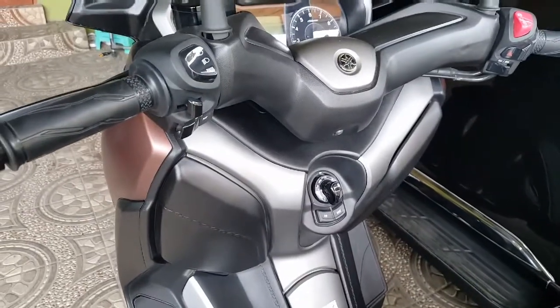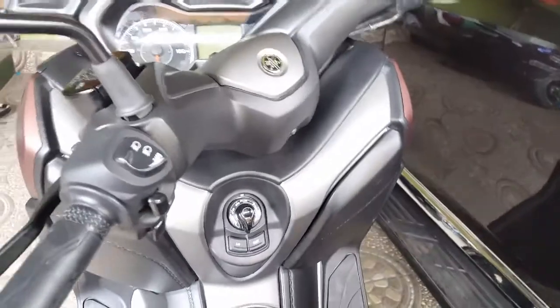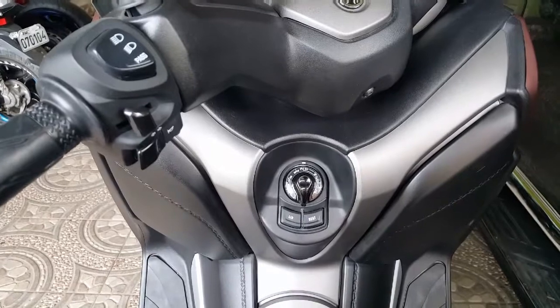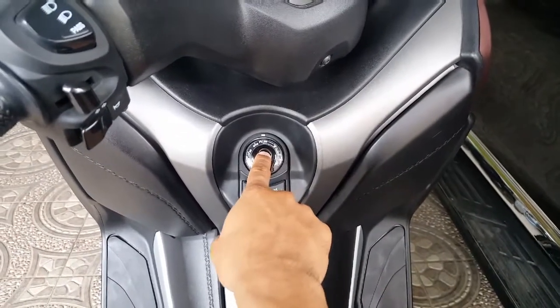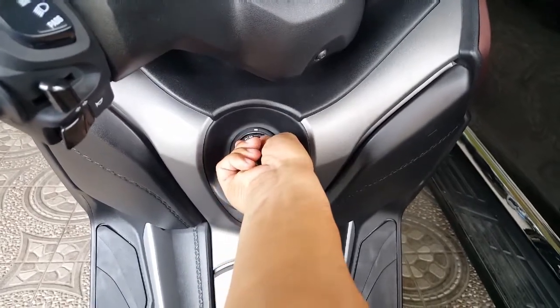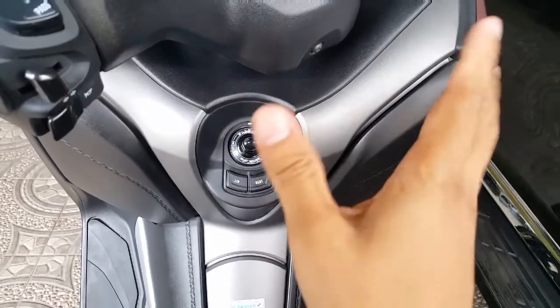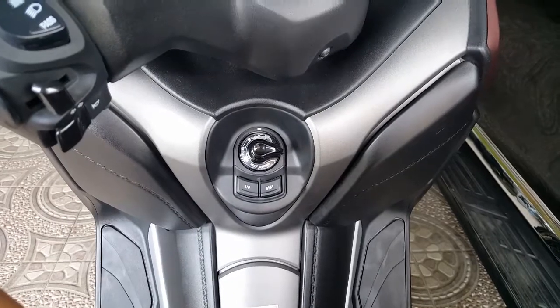Lastly, how to lock the handlebars when leaving your motorcycle in a parking lot for security purposes. Just click again, then push it down and turn it to the left, then release — and then it's ready to lock.